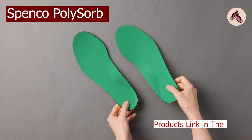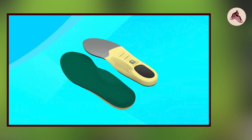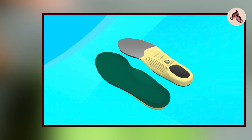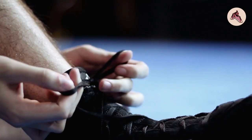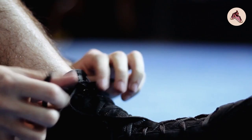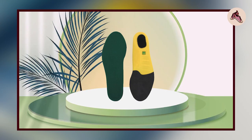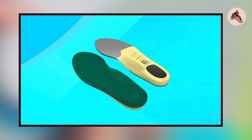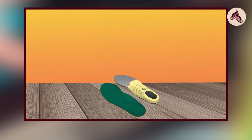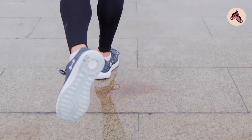Finally, the number 5 position is held by Spenco Polysorb Cross Trainer Insoles. These are a high-quality orthotic insole designed to provide excellent support and comfort for people who lead an active lifestyle, and are designed to be worn inside a variety of athletic shoes including cross-training shoes, running shoes, and basketball shoes. One standout feature is their excellent arch support, with a deep heel cup that helps stabilize the foot and reduce pressure on the heel and forefoot. They are also made from a durable and breathable foam material that provides excellent cushioning and shock absorption, and feature an antimicrobial coating that helps to reduce odor even after extended use.